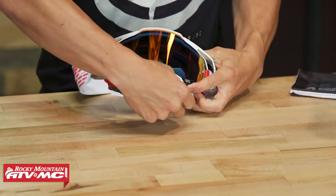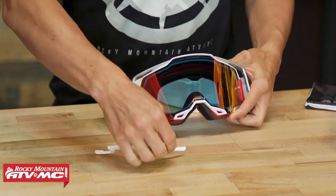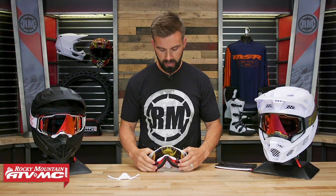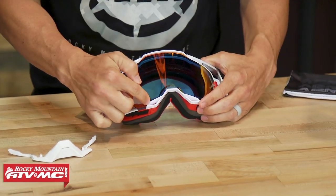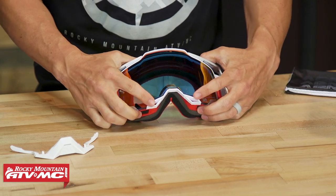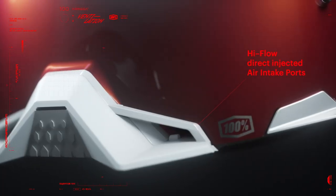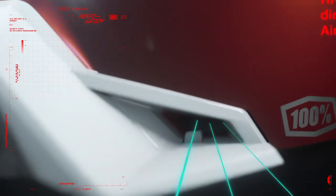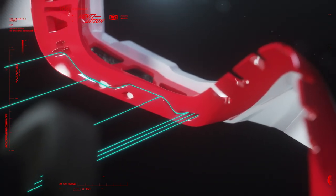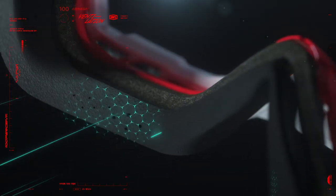Down here at the bottom you've got your nose guard — that is removable, pops out very easily, and I've put it back in before — very easy to do. Also, they have what they call their forced air intakes right here at the bottom. When it comes to a goggle you want it to ventilate — that's going to help combat fogging and help if you do get any dust inside there. These forced air intakes help get as much airflow inside that goggle as possible.